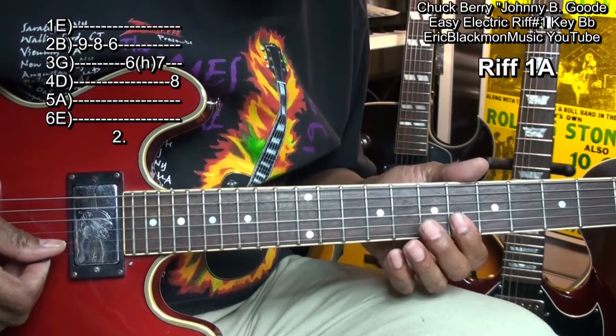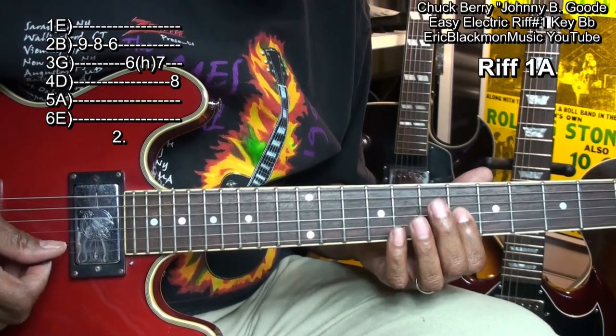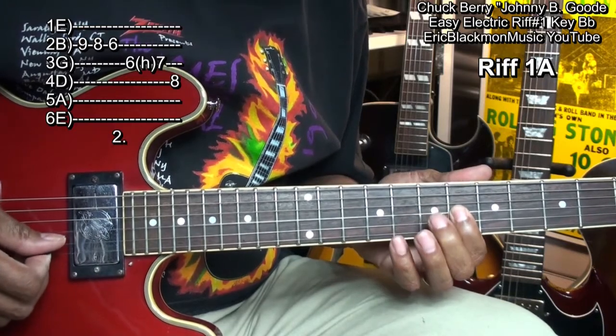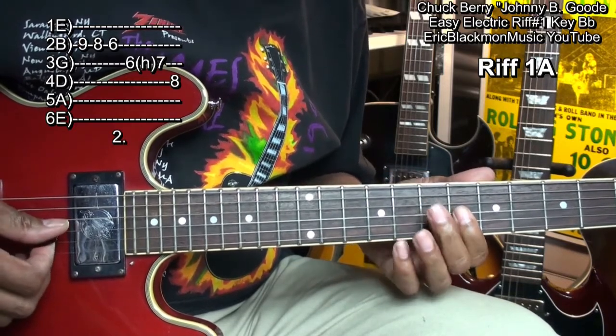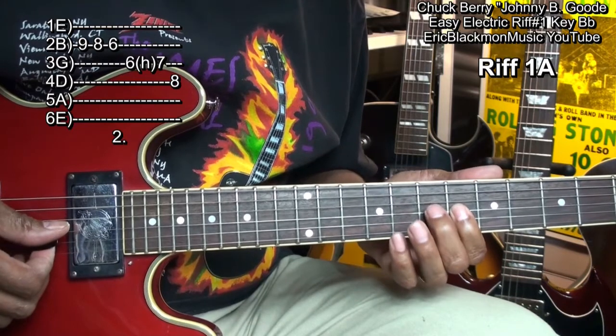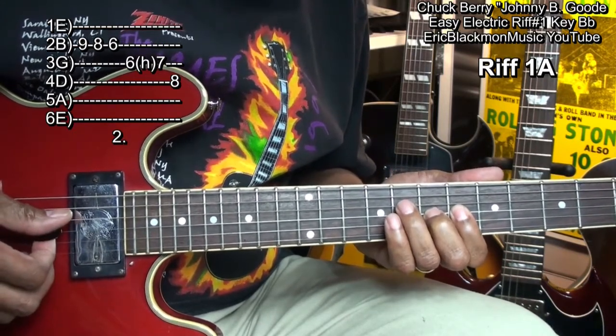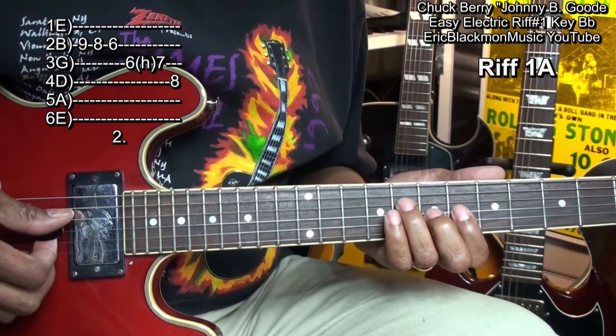And when we get down to here, we're going to move our finger up to the G string on fret 6 and do this. That's hammering from fret 6 to fret 7 and then landing on fret 8 on the D string.